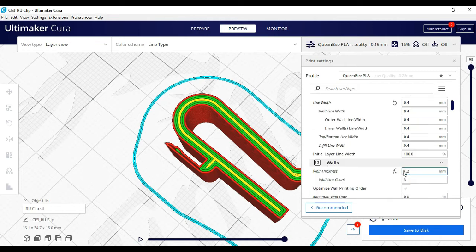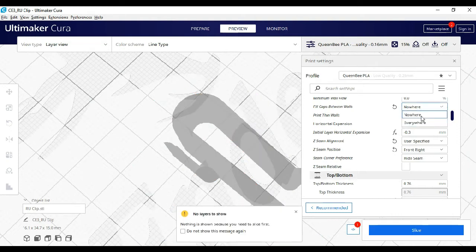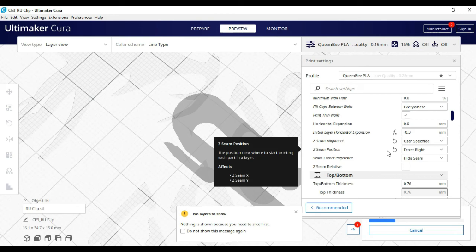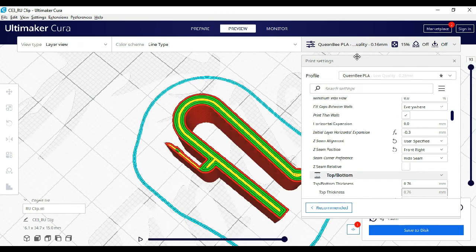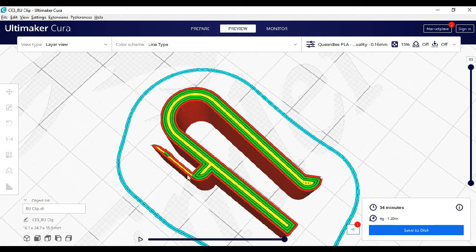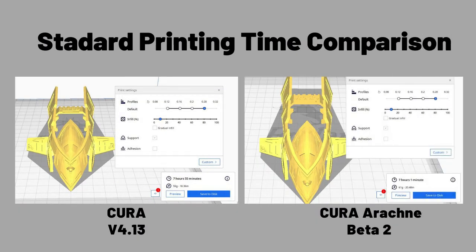If you want to fill these gaps in regular Cura, you need to set 'fill gaps between walls' to everywhere. Lastly, I did the comparison using standard settings for 0.28 in Cura, and yes, Arachne saves more printing time compared to the regular version.